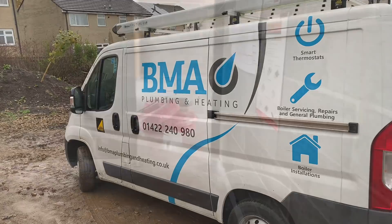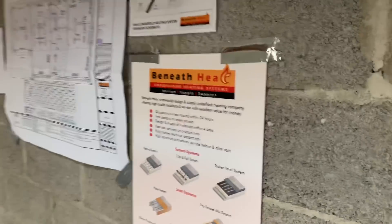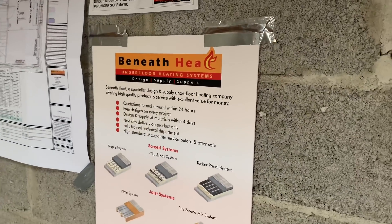This is a job Ben has kindly invited us here to have a look at today from BMA Plumbing and Heating in Halifax. So what we'll do now, we'll go over to Ben and he can tell us what he's doing. Let's go find Ben. This is the Beneath Heat system that's getting used on this job.